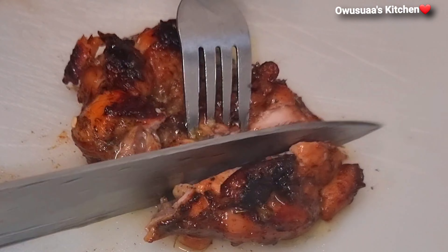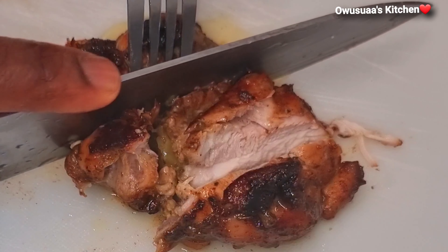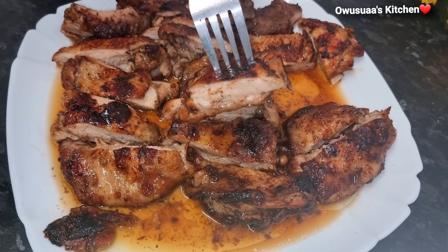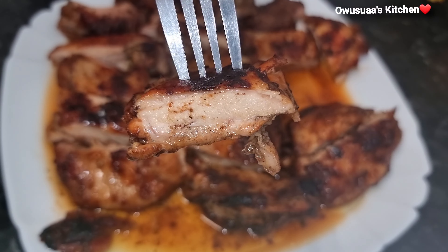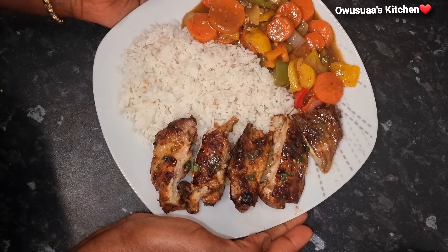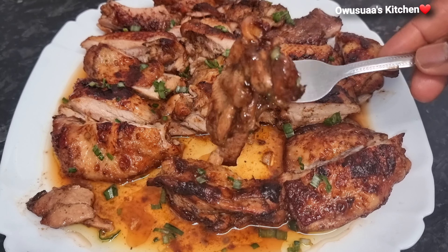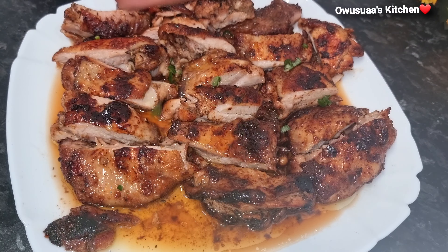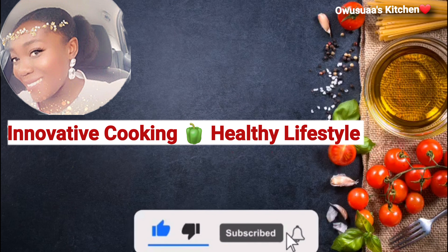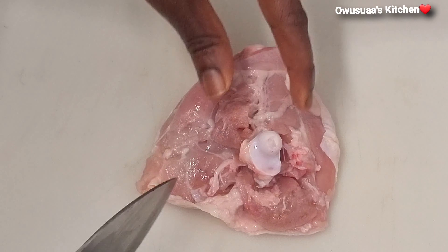Hello my lovely, welcome back to my kitchen. It is always good to have you here, and if today is your first time visiting, I hope you consider joining us by subscribing and hitting the notification bell to receive all future uploads. Today we are making this delicious chicken thigh recipe — it is very simple, flavorful, and juicy. Come on in and let's begin.